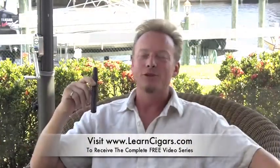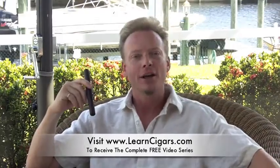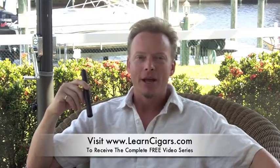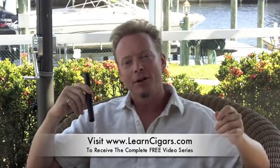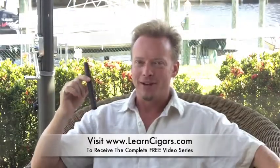Thanks for joining me here today. To view all 20 videos in our Cigar Basics series, go to LearnCigars.com and sign up and we'll send you the entire collection free so you can expand your cigar knowledge. I'm Eben Miller with TheAficionadoLifestyle.com — and let's not forget, life's a pleasure.